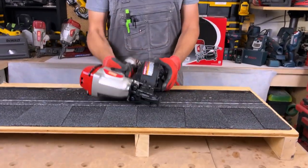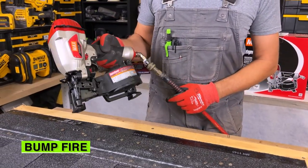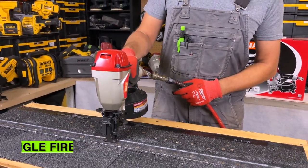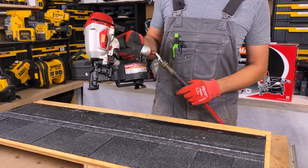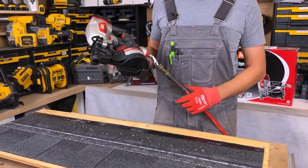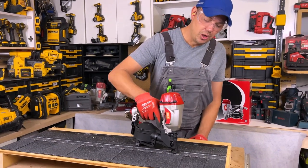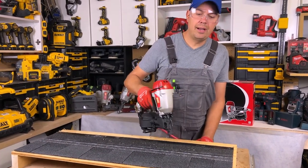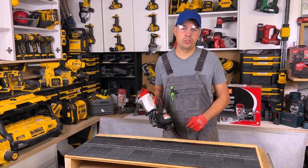This has two ways to fire. I can hold down the trigger and bump fire, or I can push this in and press the trigger once and it'll shoot one nail. Or hold the trigger down and just bump and it shoots them in just like that. It's good to have the option to just put one nail at a time, in case you're doing some flashings or whatever and you want a controlled shot.